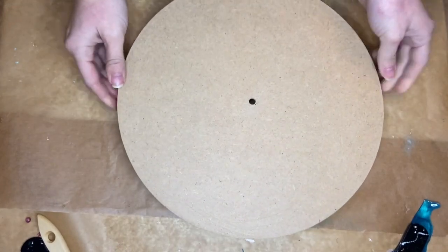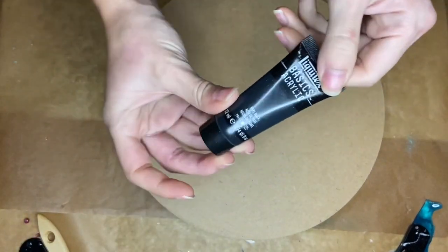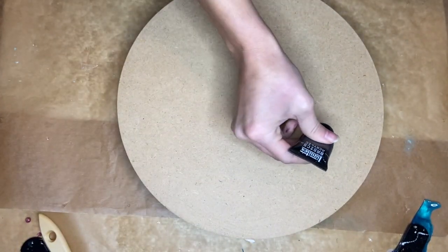Hi everyone, I'm Nadia and in today's video I'm making a custom order resin clock.